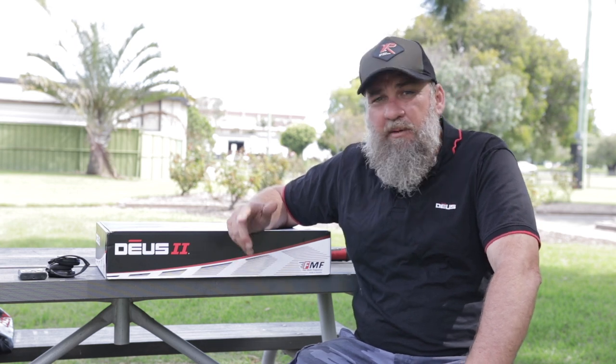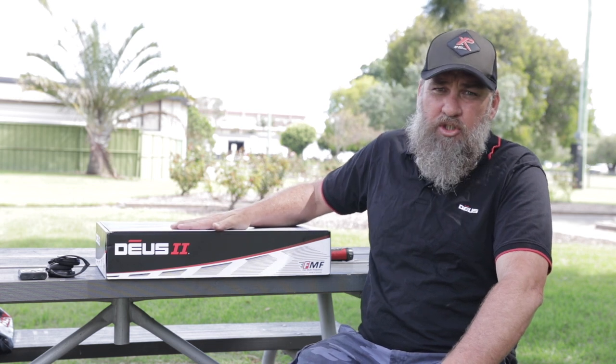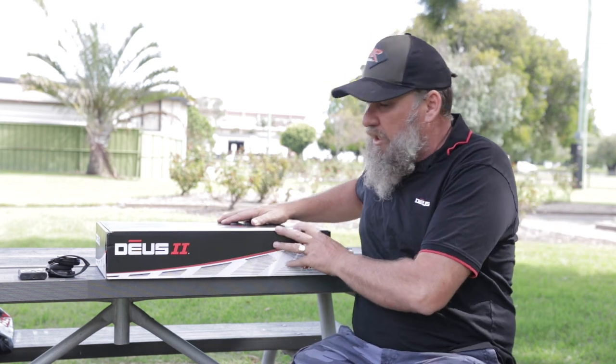G'day folks, Cleggie here for XP Metal Detectors in Australia, and pretty exciting day because this box showed up — the first one into Australia — the new XP Deus II Fast Multi-Frequency Metal Detector. What we're going to do today is obviously take it out of the box and put it together, and while I'm doing that I'll discuss a couple of the features about it.